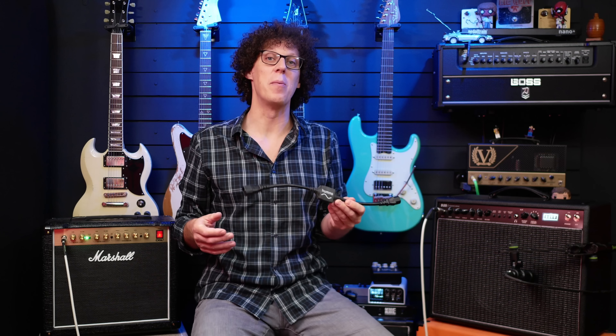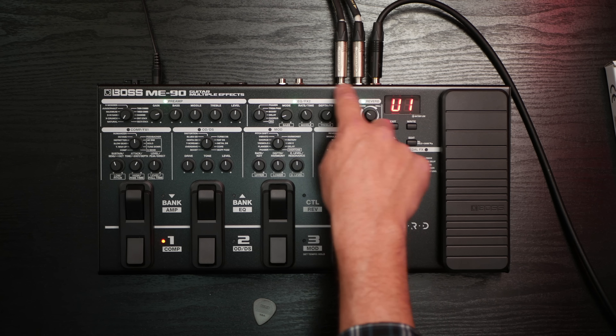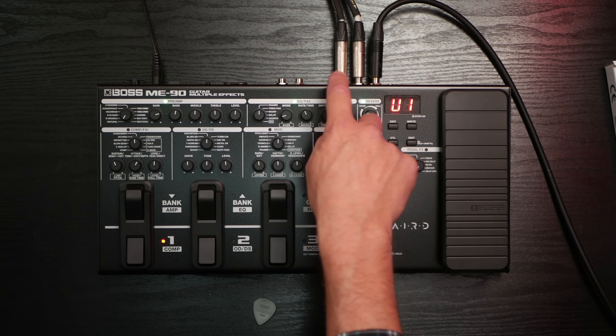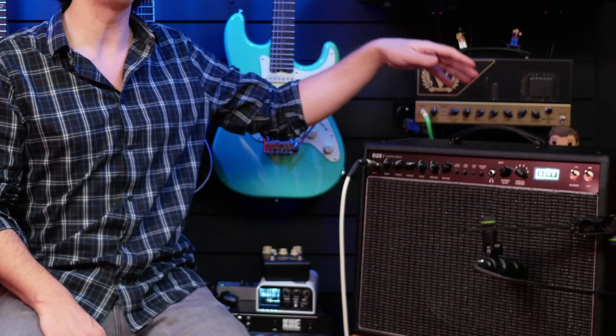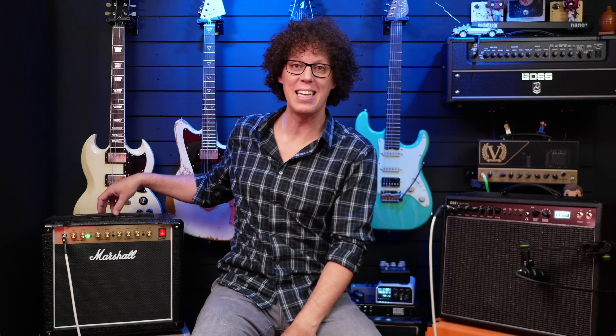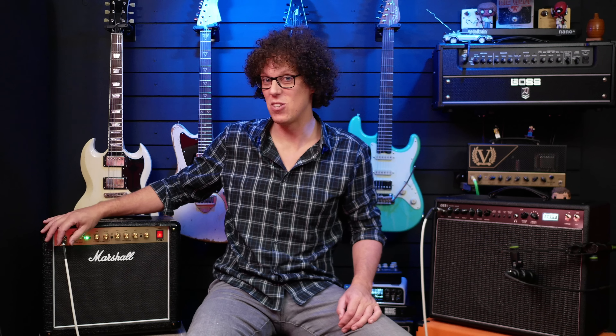My studio is wired well, but to demonstrate the problem and then solve it, I've got this Boss ME-90. Here's my guitar signal going in, and this is the guitar going out left and right. I've got the right side feeding the Rev D25, which is plugged in just down there in my very clean, well thought out studio. But I've got the left side plugged into the Marshall DSL5, which through an extension cable is plugged in in my kitchen — definitely on a different circuit. The jack cable on the Marshall's not actually plugged in right now, but when I do plug it in fully, it's going to create a ground loop and ground hum.